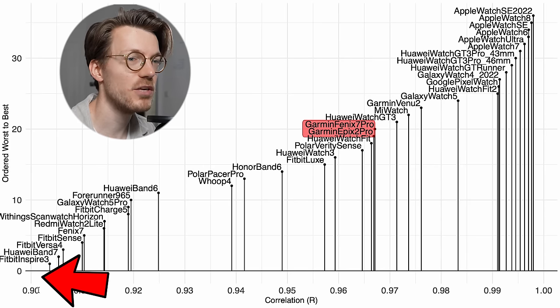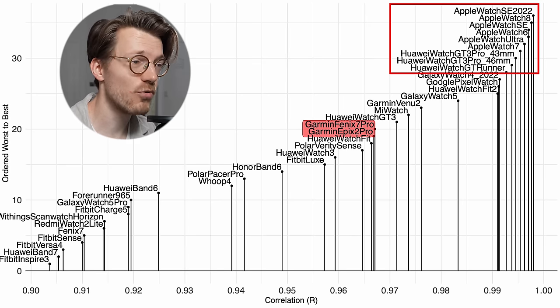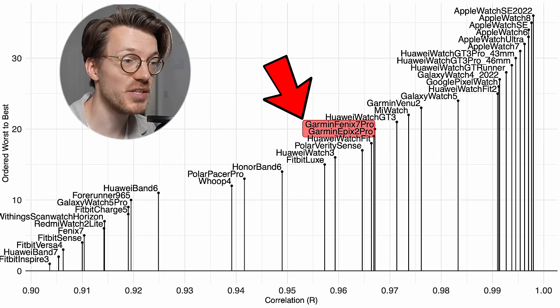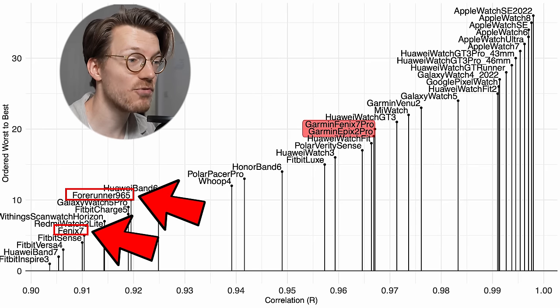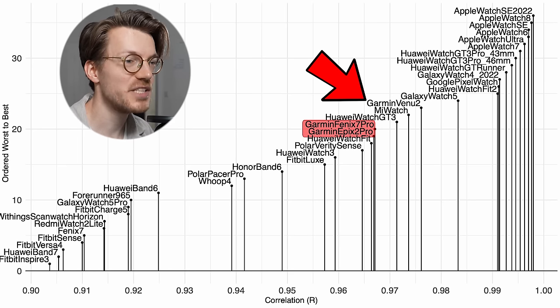Both the Fenix and Epix Pro are still outperformed by Apple Watches and some Huawei watches, which are really the best out there at the moment. However, both the Fenix and Epix Pro with the newer generation sensor generally do seem to do better than some watches with the older generation sensor, like the original Fenix 7 and the Forerunner 965, both of which I retested in recent months. Interestingly, the Garmin Venue 2 did abnormally well, but that's a test I'd like to repeat.